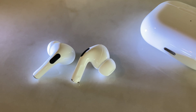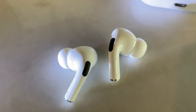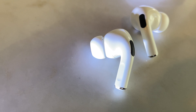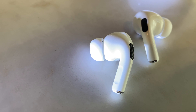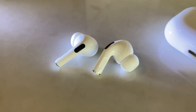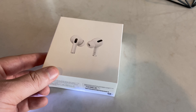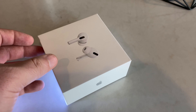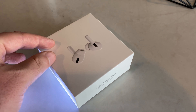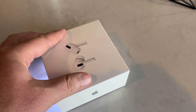Active noise cancellation is the big killer feature with these, and it's very, very good — comparable to my Bose headphones. It also has a transparency mode, which is really awesome for conference calls because you want to be able to hear yourself to balance your voice without yelling or getting too quiet. That's a really cool feature; I'd recommend using it.